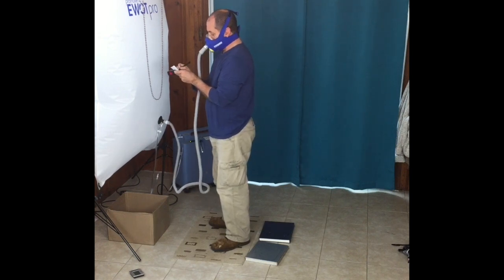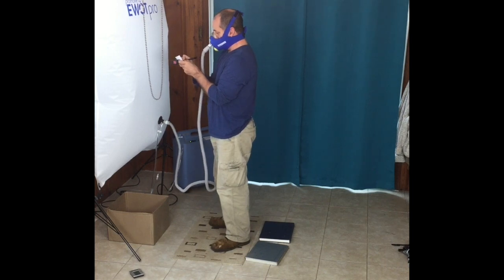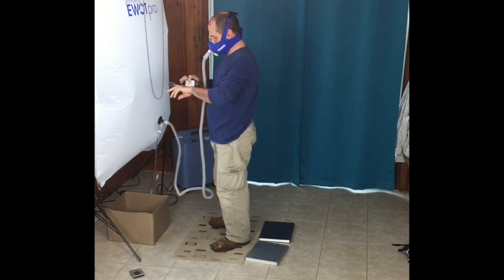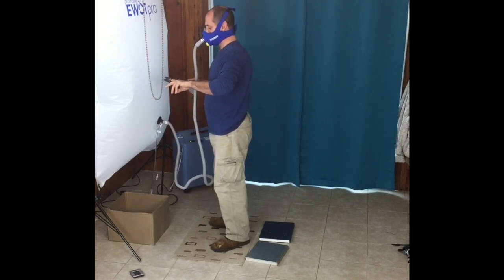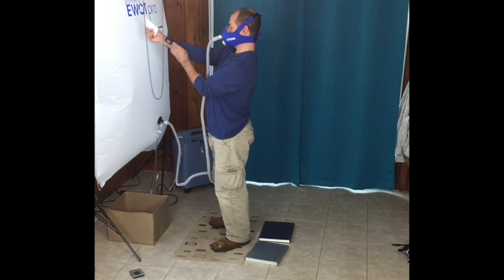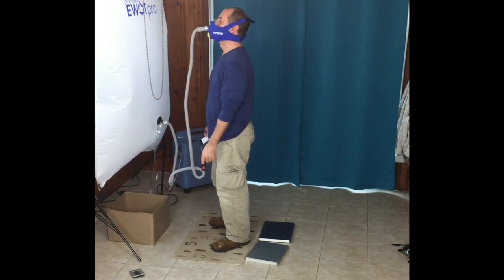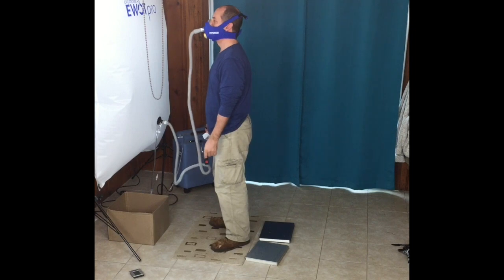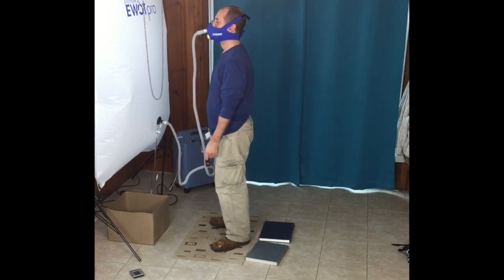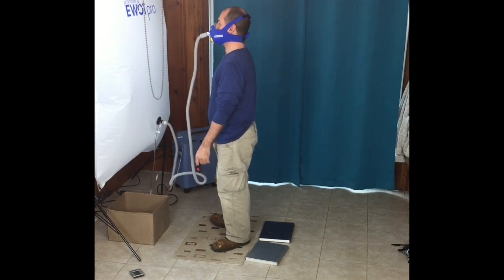The EWOT system recommends a minimum performance level of a heart rate of about 110 beats per minute for at least 10 minutes. I normally do 15 minutes because that's how long it takes to empty the bag — I'll consume all the purified oxygen in a 600-liter bag in about 15 minutes, sometimes 12-13 minutes if I work really hard. For this experiment combining EWOT and HIIT for the first time, I'm resting until my heartbeat drops down to 110.